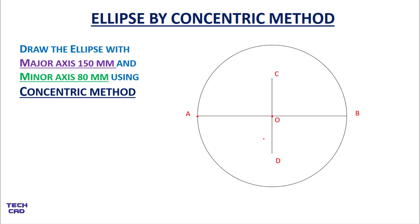Open your compass to the measurement of OA and draw a circle. Then open your compass to point C and draw another circle. The inner circle is the minor axis circle and the outer one is the major axis circle. These two circles are concentric to each other, which is why this is called the concentric method.